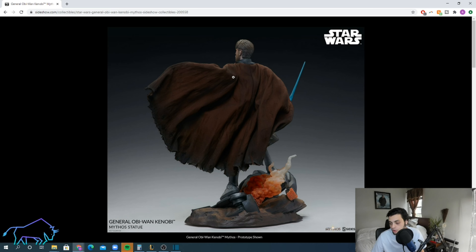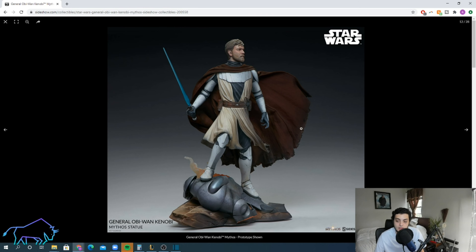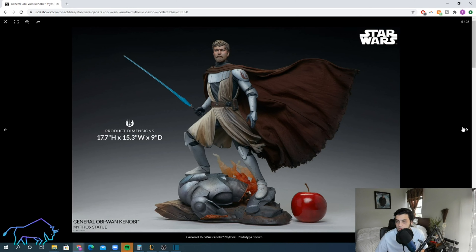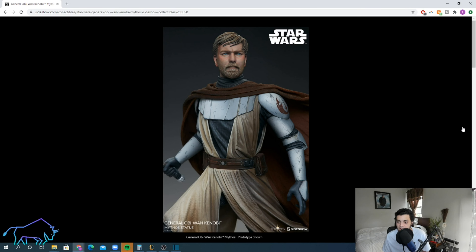Now the cons. First off, the physics of the hair and the cape blowing in opposite directions really bothers me — maybe more than it should. Look at the physics: if the wind was actually blowing, why would his hair be blowing to the right but his cape and tunic blowing to the left? That's just poor attention to detail. I can't imagine they actually meant to do that. As soon as I noticed it, I just haven't been able to look away from it.